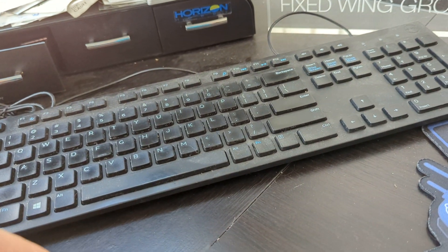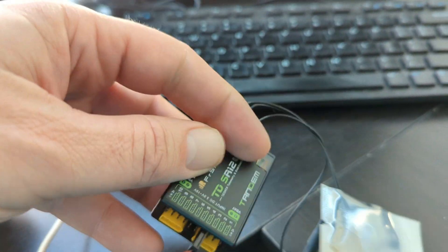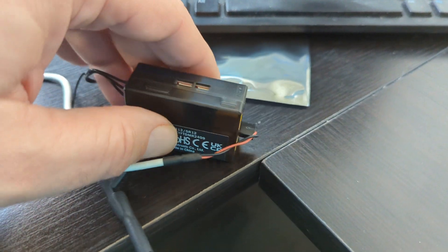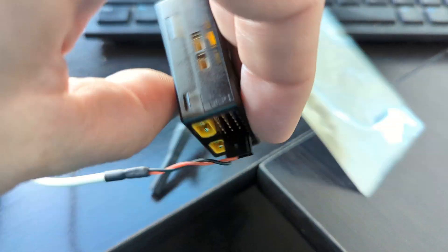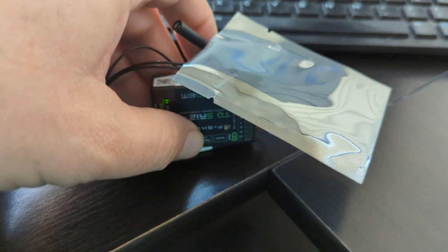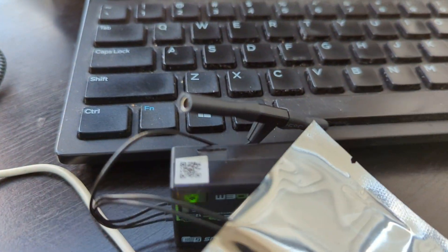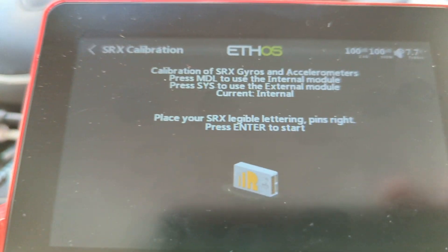Pins to the right. I know it's confusing — pins right. If you look, there's pins there, but it's these pins right here. This is where people can often blow it: the writing has to be on the front, right in the front, pins to the right. That's hard to tell, but that's exactly what I have going on here. And I hit enter.